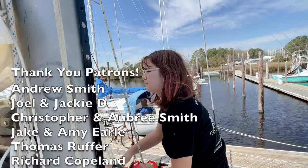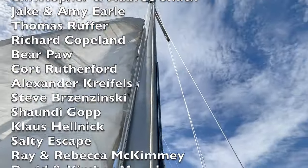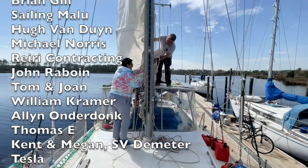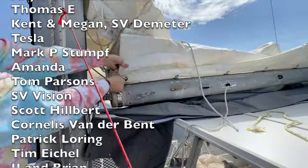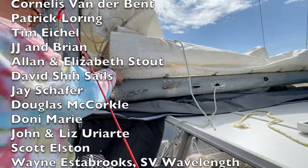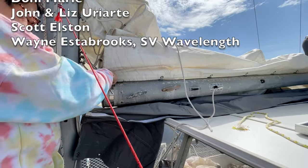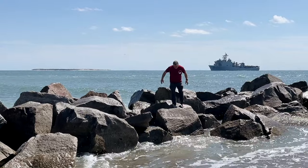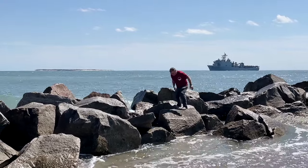We want to take a minute and say a special thank you to our patrons. You guys have been so amazing through our grief this past year - we really appreciate it. We love chatting with you on Zoom and in our text messages, and we love hearing what's happening in your lives. It's been such a special treat - thanks for being so great.